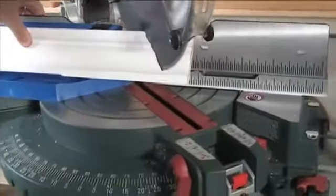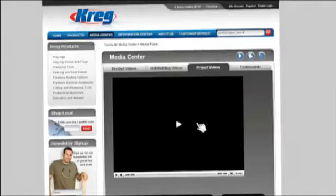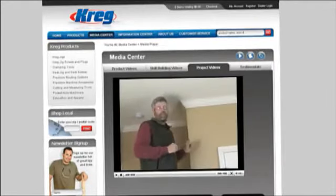For more information, ask your local Kreg dealer. And for installation tips and techniques, watch our step-by-step crown installation video with ProBuilder Gary Striegler at kreg tool dot com.